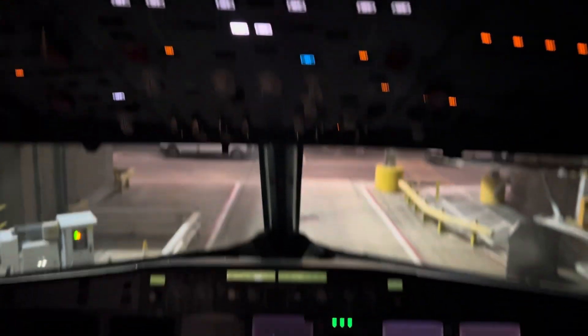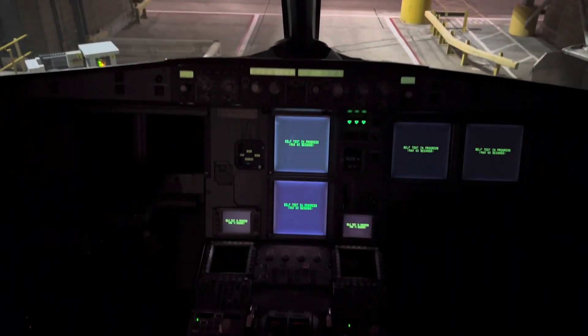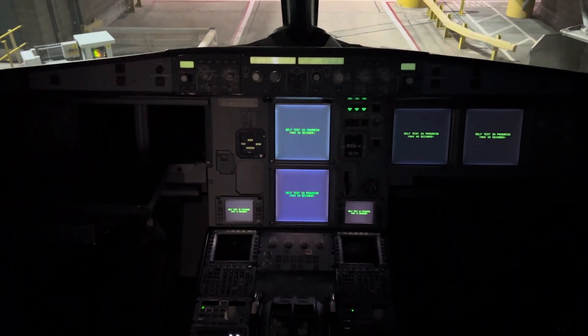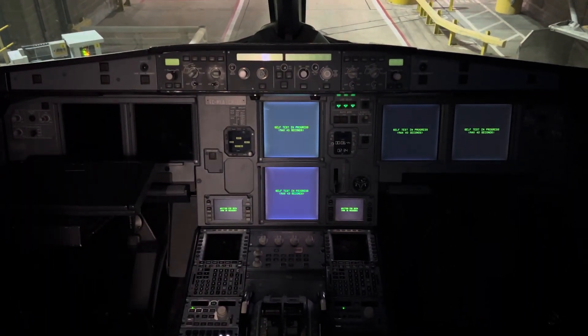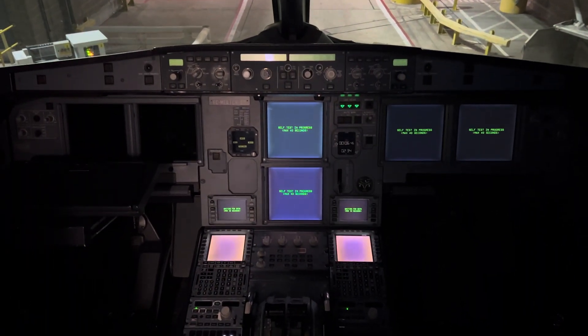There is a push button here. The aircraft is coming — self-testing process. Self-testing is now planned.